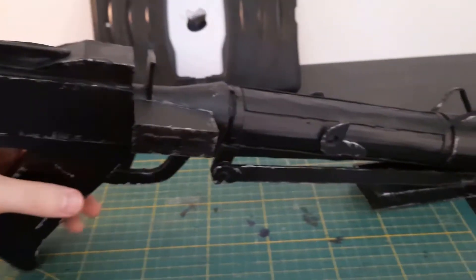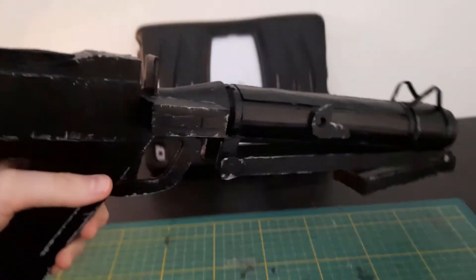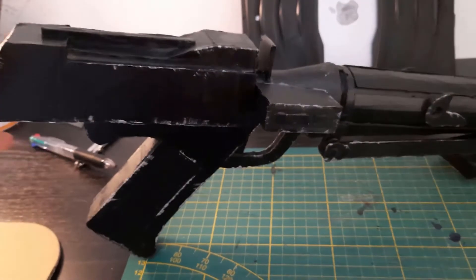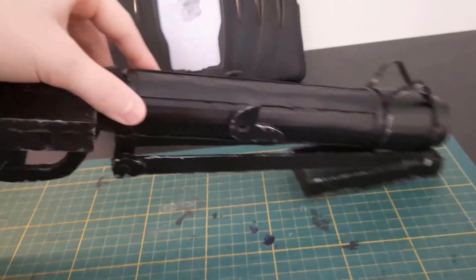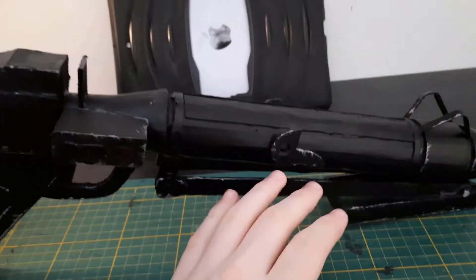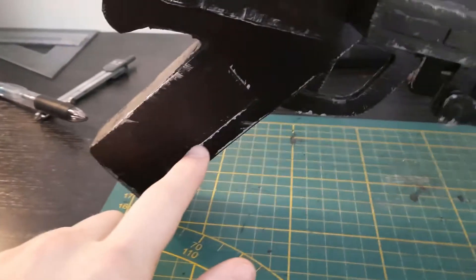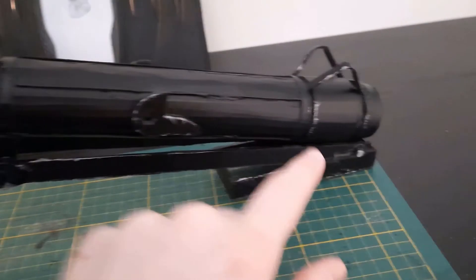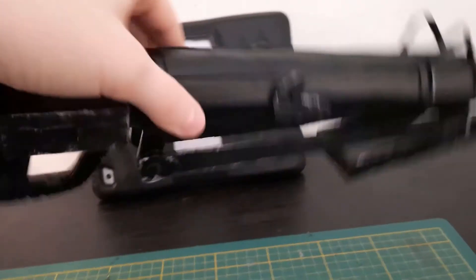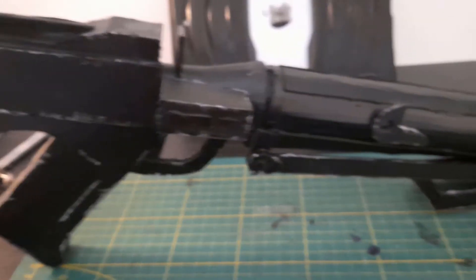Right here you can see me putting on some primer, and after that I put on flat black. I chose flat black because this blaster is the animated style and I thought black would give it a more animated look. I finished painting the entire blaster — I didn't film all the spackling and sanding because that would be boring to watch. I finished all the weathering, and it looks very cool — when it's not weathered it just looks too flat with no accents, but with all these little imperfections it looks way more realistic. I do suggest that you weather this.